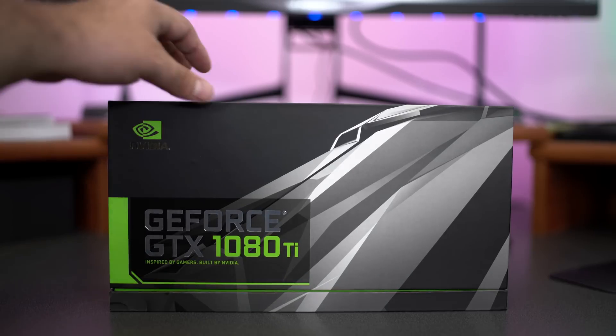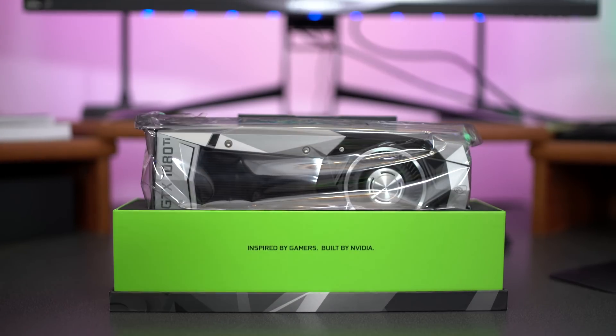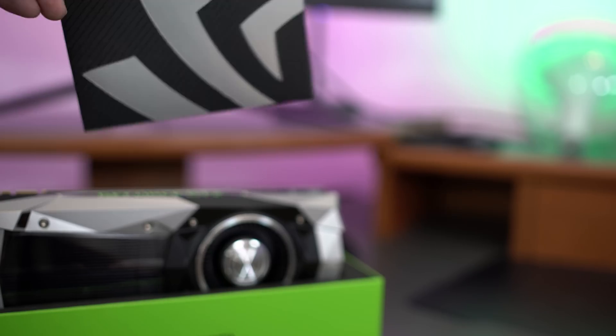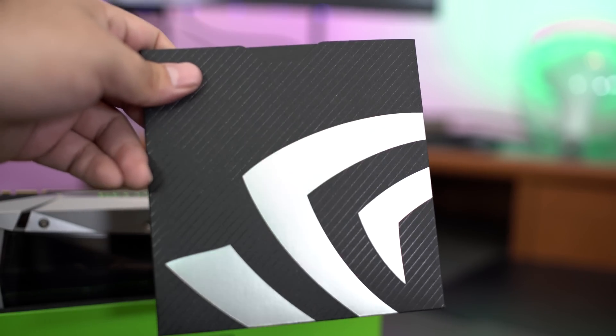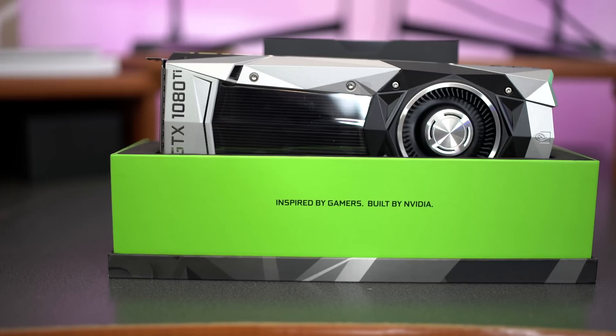The unboxing of this card is pretty simple, not too much to it. You take the box off, you see the card inside a nice protective sleeve, and there are also some drivers, information, and a little pack on the back. You just pull the card out of the anti-static bag and then we can see the card itself.